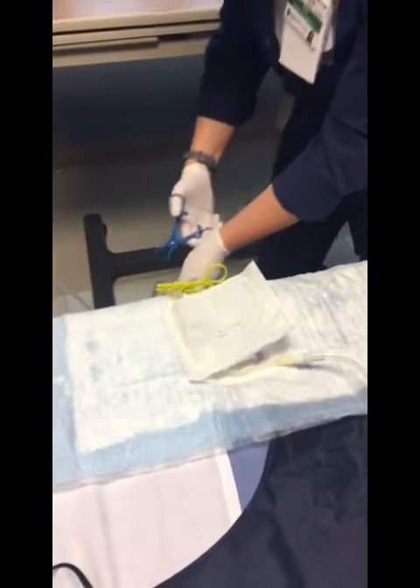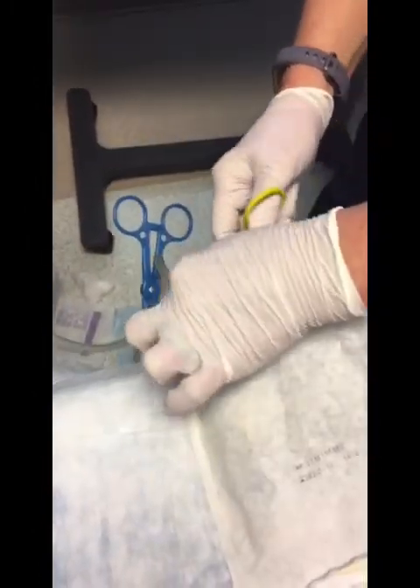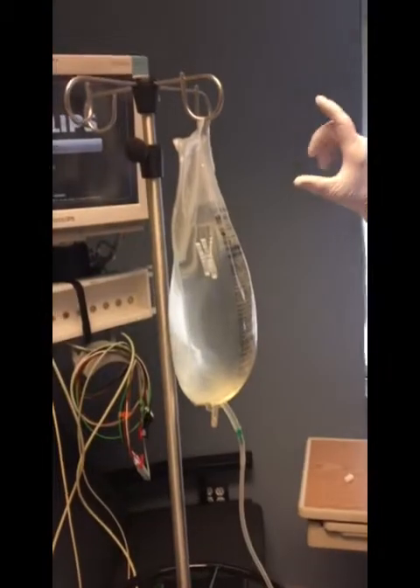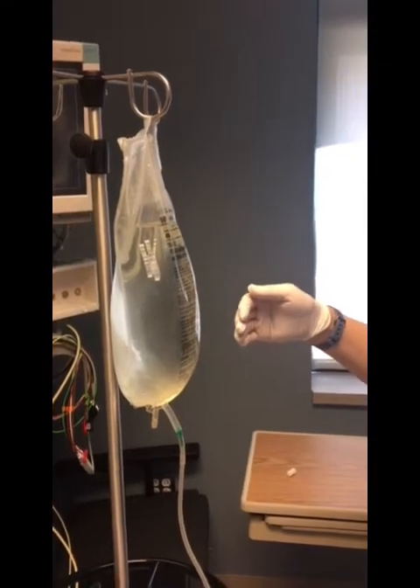Once all of that is done, take your clamp back, clamp the lower, and now you're going to fill. Take the clamp off and fill. The doctors will let you know — these bags are 2,500 cc's, but they may say 1,000 or 1,500. In that case it comes with a scale; you use that to figure out how much goes in. This will take roughly 10 minutes to fill. Once everything is in, clamp it off.